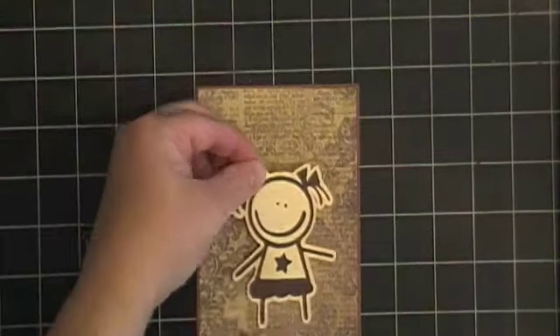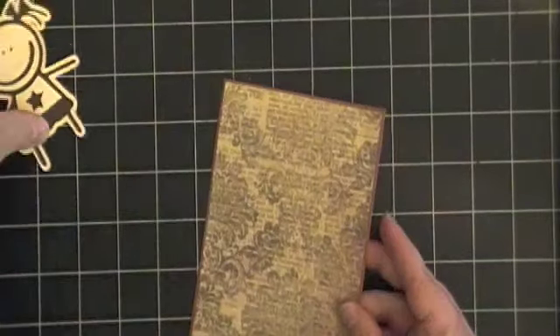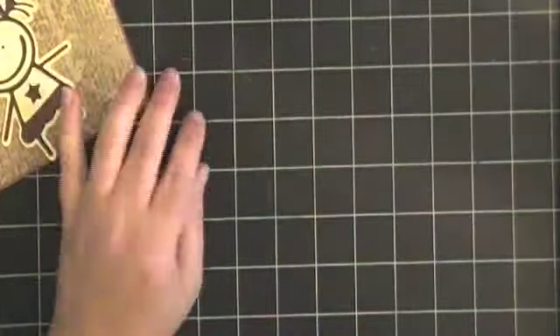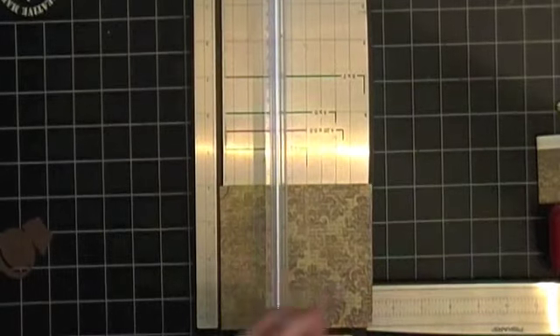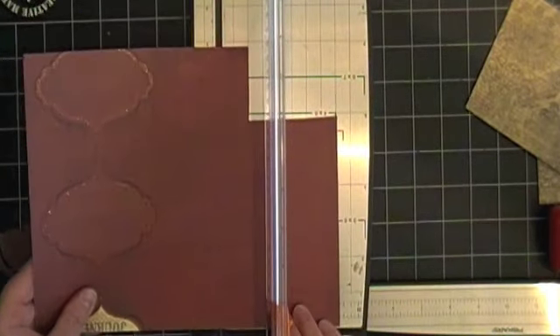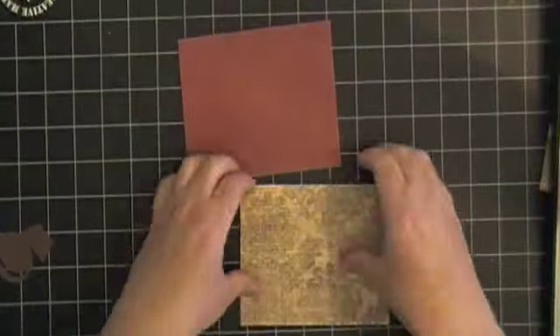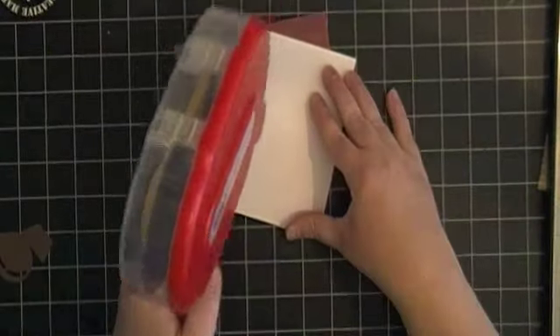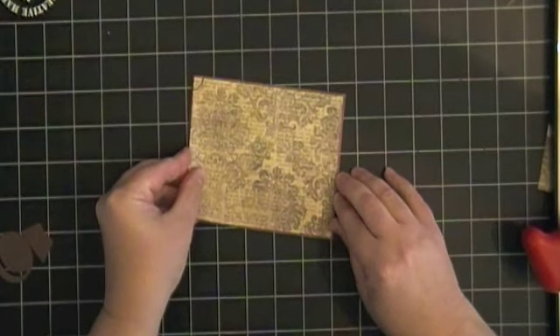The measurements for this A2 size landscape card: the printed paper is 4 inches by 5 and a quarter, and the red paper I cut out at 4 and one eighth by 5 and three eighths. For the A2 card base it's 8 and a half by 5 and a half, then folded right in half.